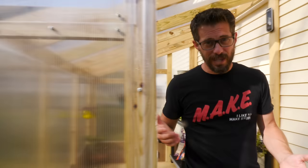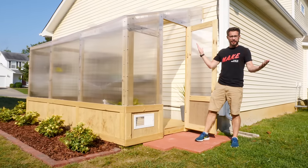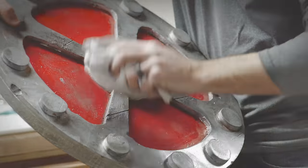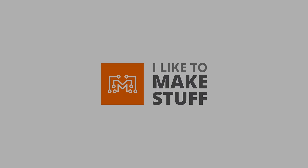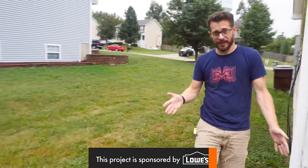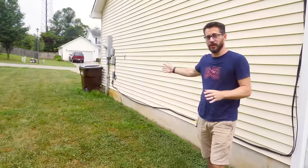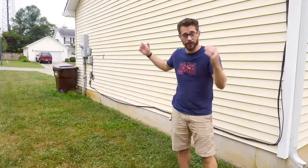Hey, I'm Bobby and I like to make stuff. Today we're going to make a greenhouse. We're at Josh's house. On the side of his house, he has a really large open space and his wife has always wanted a greenhouse, so we're going to build one to go here.